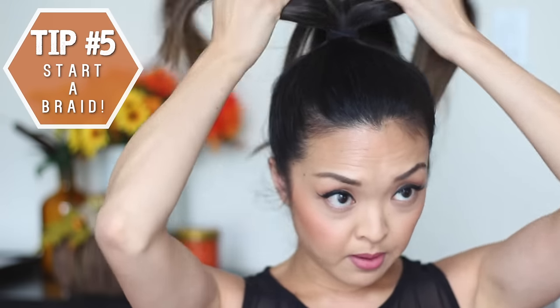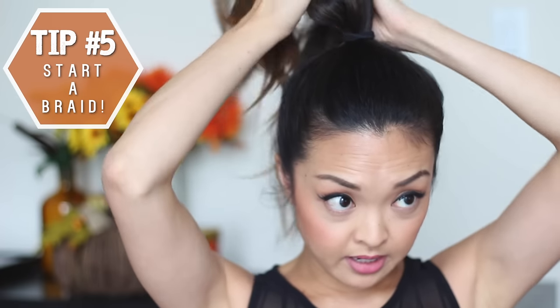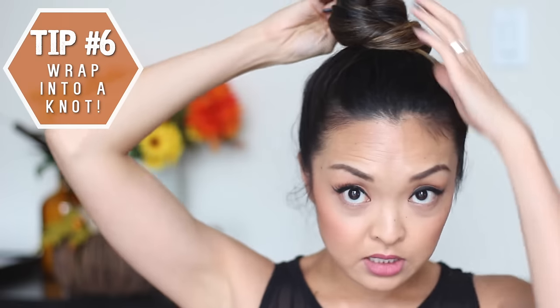And then I'm going to braid the pony — just a simple braid, a three-strand braid. Part it into three and then start braiding. And when that's done, I'm going to wrap it around into a knot.